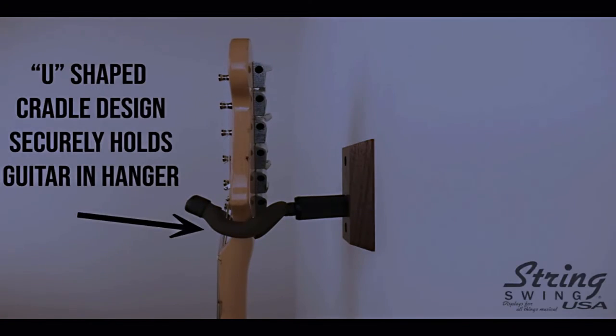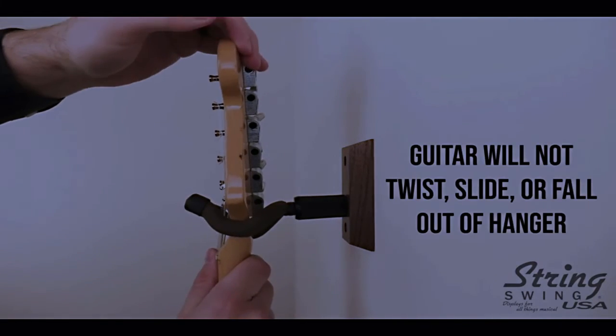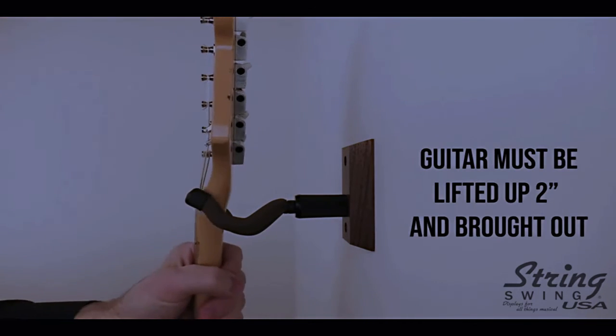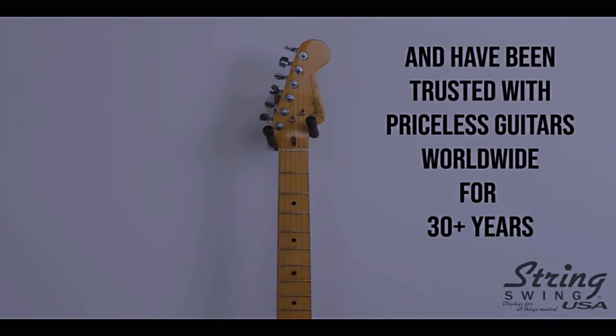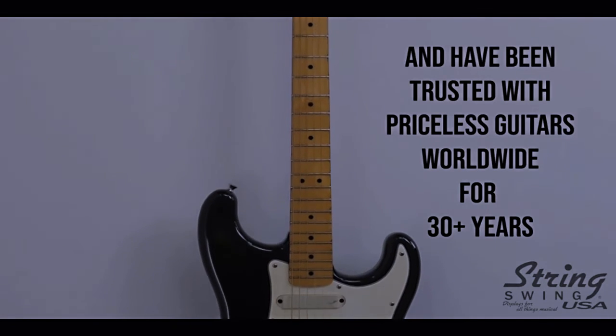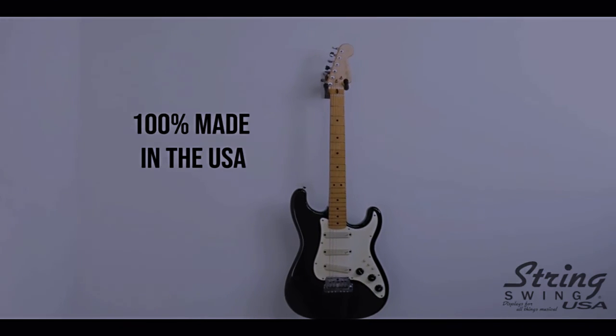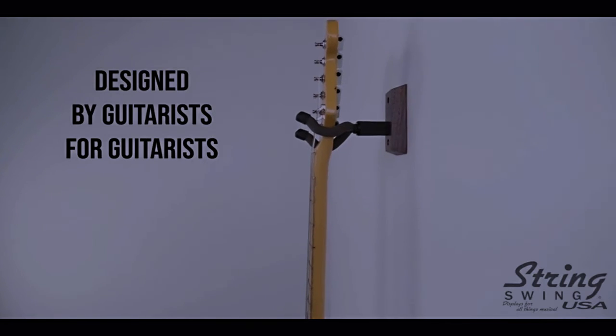Coming in at number 13 on the list, which you can actually see hanging on the wall behind me, is the String Swing Wall Mount Instrument Bracket. Not everyone likes to set their instrument within eye level of a toddler, so the next best option to keep those instruments readily available and still functioning properly is a wall mount. I personally prefer this method as it saves floor space and provides a bit of diffusion here in my home studio.